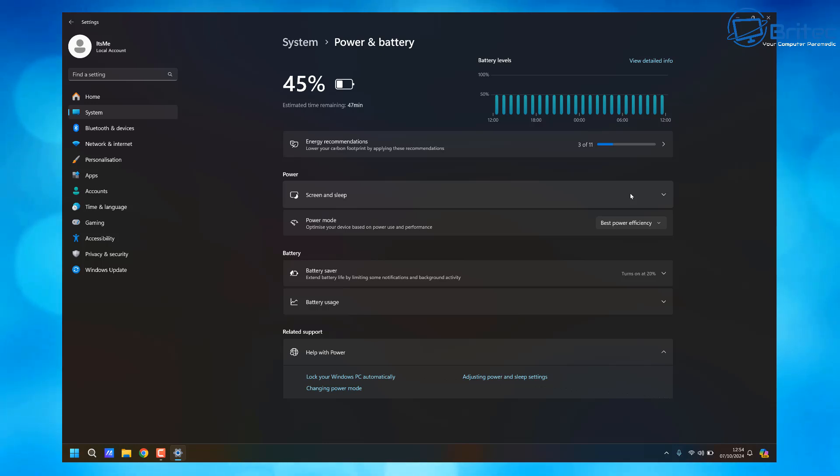You can see here I've got 47 minutes left on this laptop, and once it recalibrates and gets the settings right you'll see we've already gone up to one hour and eight minutes — and that's just by changing that one little setting. But you can change a bunch of other ones, like Battery Saver.